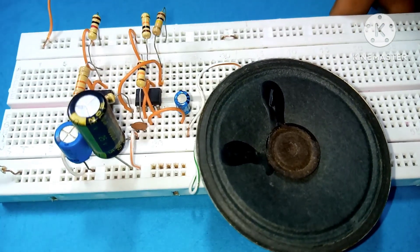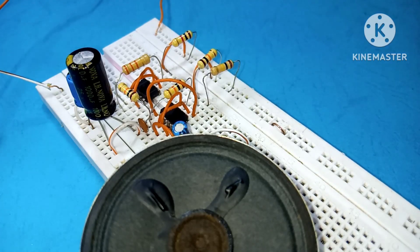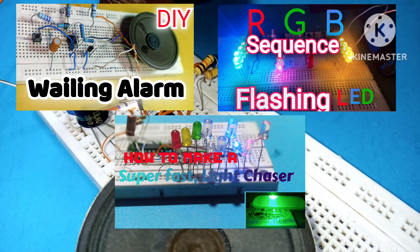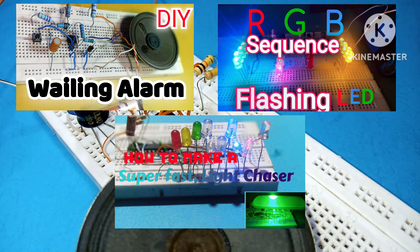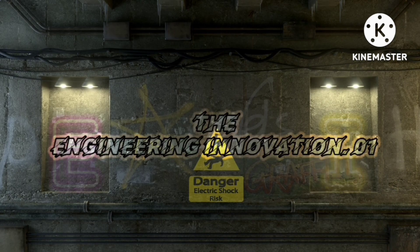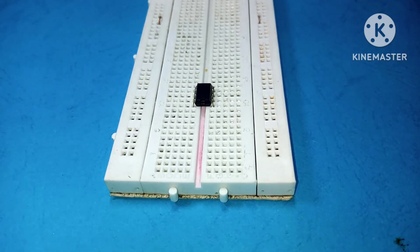Hi guys, this is EI. Today in this video we're going to be looking at how to build a three-sound siren system using a 555 timer IC. For the list of components required and other links to videos, I've put those on screen now — check below the description box. If you're new here, hit that subscribe button, and let's get started.